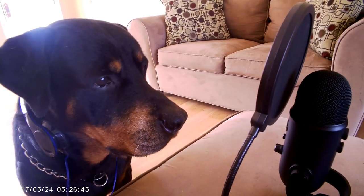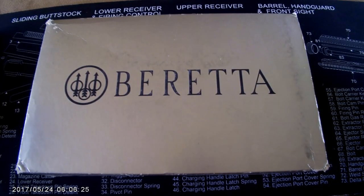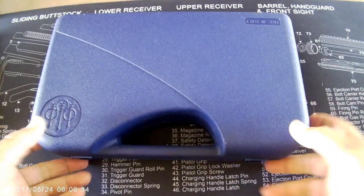So why the fake, horrible Italian accent? Because today I brought my Beretta PX4 Storm 9mm, made in Italy. You can continue cooking your pasta while I'll do a quick review on the Beretta PX4 Storm 9mm.